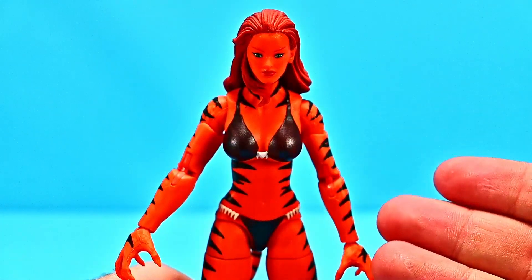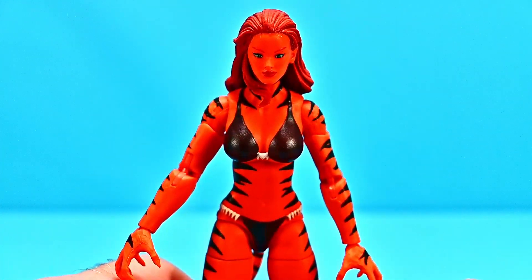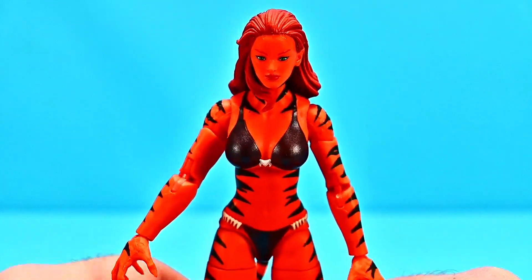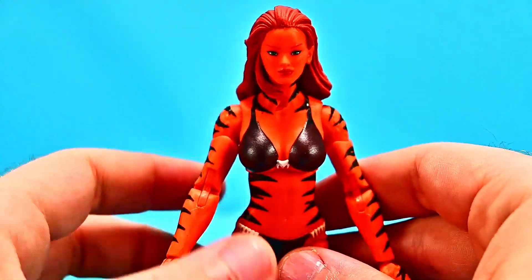Let's start off with Tigra. Her real name is Greer Grant, who was mutated into a human-tiger hybrid through a mystic ritual that bound her soul to the cat people. She's able to transform into Tigra using the cat's head amulet, which is there on her chest, and in her story she was eventually recruited into the Avengers.